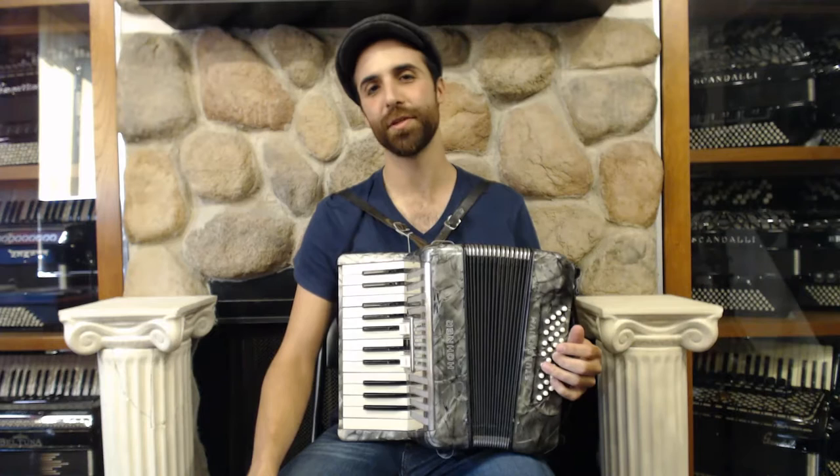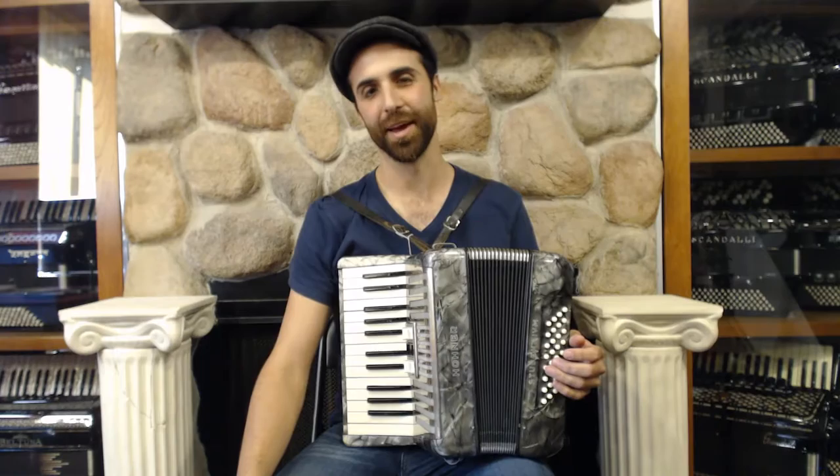Hi, my name is Tony Kovach, and I'm the artist-in-residence here at Liberty Bellows in Philadelphia.